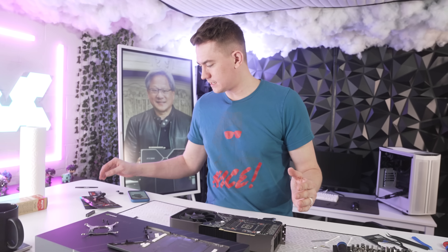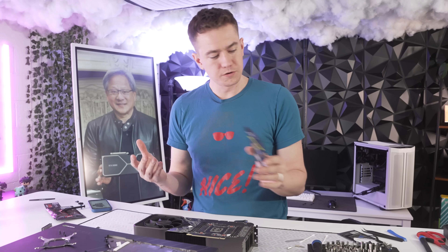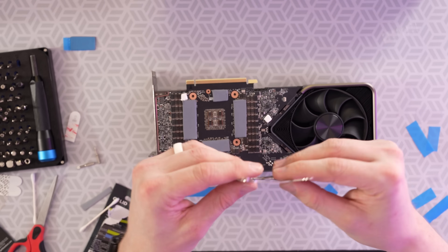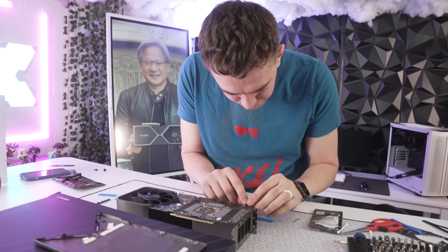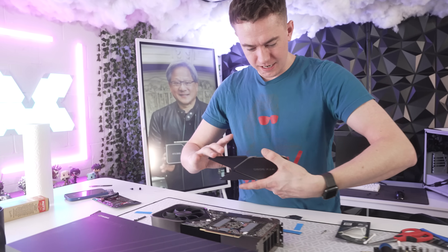Now we need to get the other thermal pads on the back for the other 12 gigabytes of VRAM using the Ultimate. The names are so similar — Extreme and Ultimate — it's hard to remember which is supposed to be which. Now it's time to install the spring leaf on the back and secure the GPU core. With the little tabbies in place, we can put them all back so they can work again, then put the back plate back on. And then I think we're done.